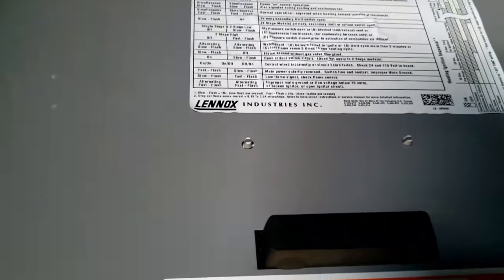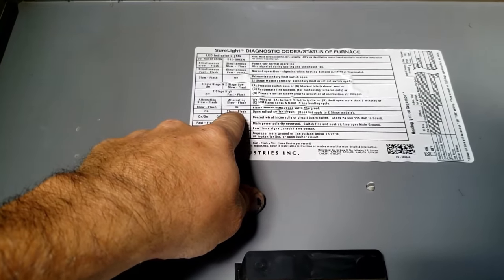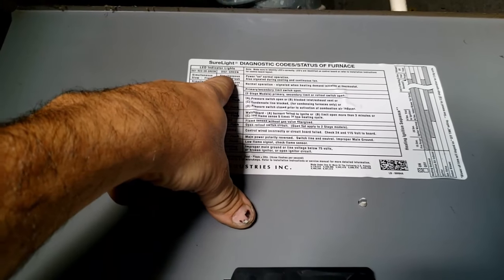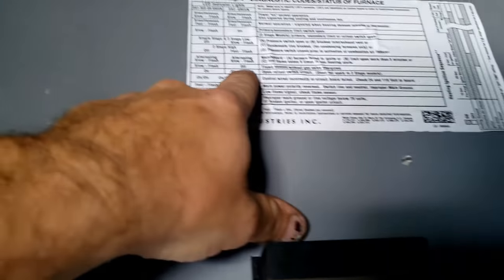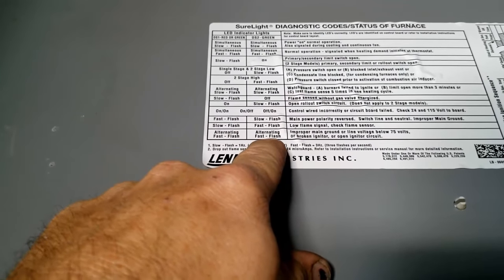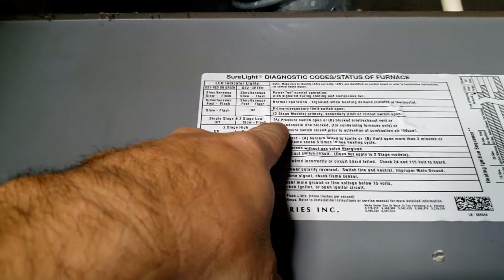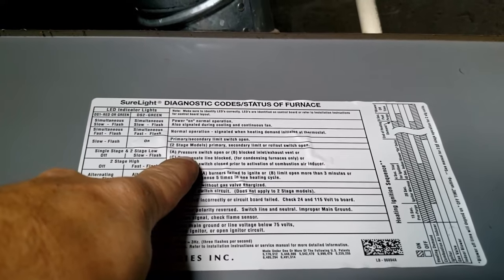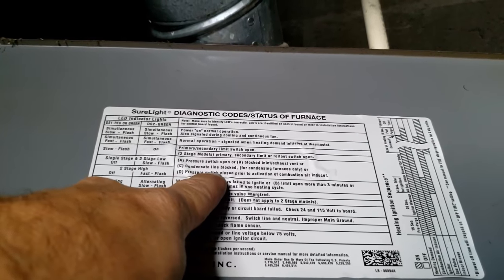Let's make sure we're reading this correctly. Red or green — DS1, DS2. Slow flashing, off. We may have this backwards. DS2 is a slow flash and the other one's off. Let's look for: off, fast off, slow flash — pressure switch opened, blocked exhaust, condensate line blocked, or pressure switch closed prior to call.